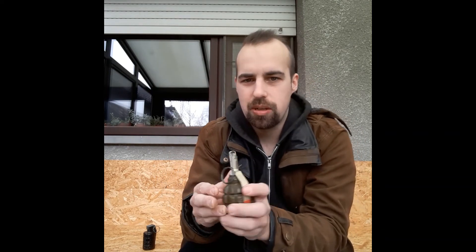Let's talk about what a grenade is. Don't worry — this is a dummy practice grenade, so it doesn't contain explosives. But this is modeled on a hand grenade — the F1 Russian hand grenade. As you can see, it has several parts.